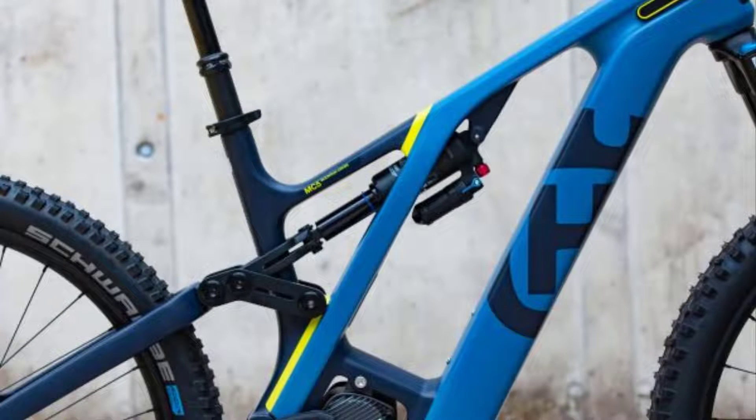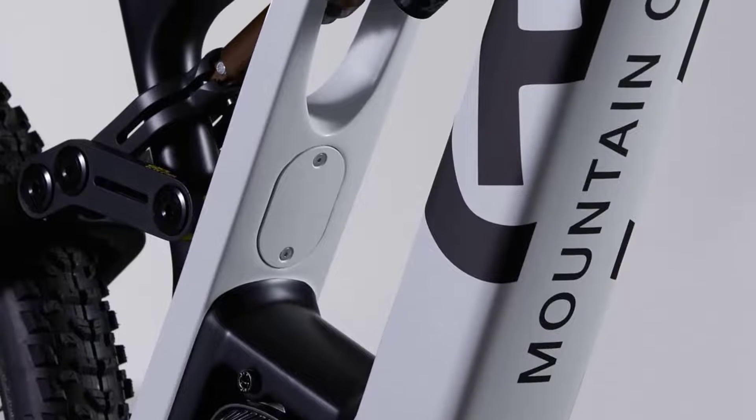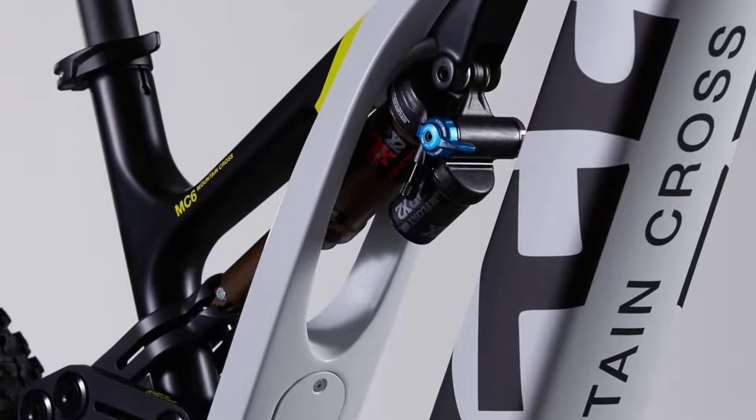In contrast to the old model, the damper was installed horizontally on the new Mountain Cross. This arrangement gives more freedom when integrating dropper posts.